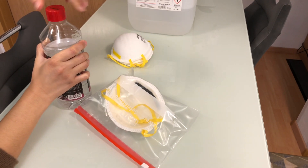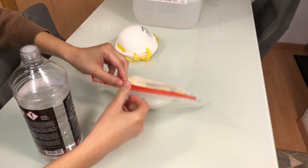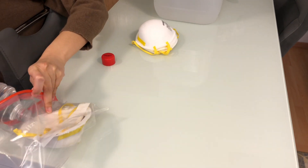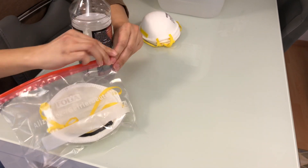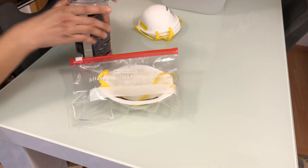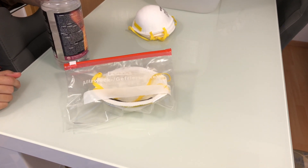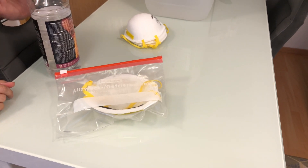100% alcohol evaporates too quickly to disinfect properly, so you should put it in a Ziploc bag. Thoroughly wet the mask with alcohol, close the Ziploc bag, and just leave it there until about 10 minutes have passed. After that you can take it out of the Ziploc bag and let the alcohol evaporate.